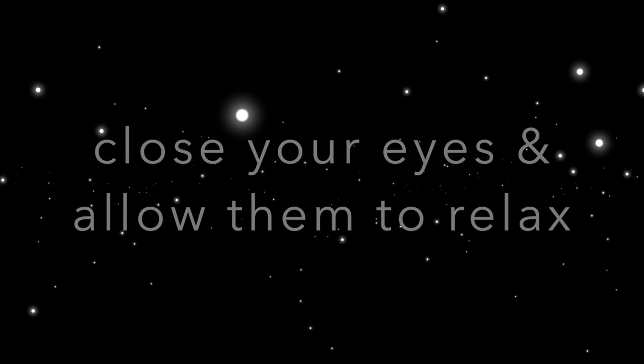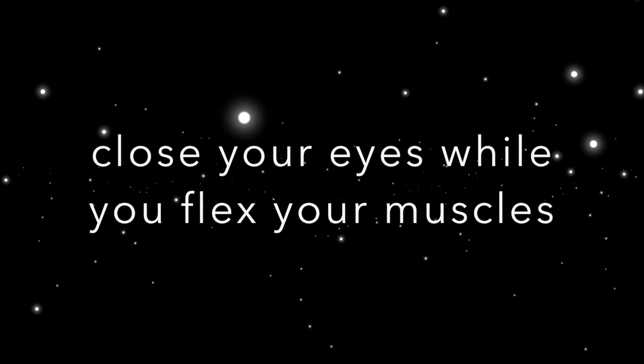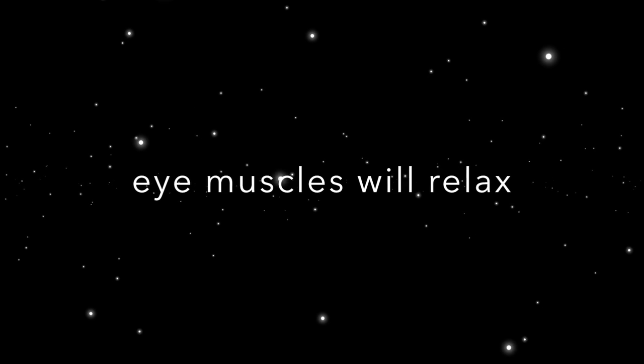Great job! Now take a moment to close your eyes and allow them to relax. As you're able to see, your eye muscles are quite powerful and have the ability to move very quickly in any direction, but they're not used to making so much movement on their own. These exercises will help strengthen and condition your eyes so they can begin moving faster and faster on their own as you progress through the course and as you learn to read faster. Keep resting for a few more seconds before we begin the next exercise. One of the easiest ways to relax your eyes is to close them while you flex the muscles in your arms and your legs, hold for a few seconds, and then simply relax your entire body. This will cause your eyes to relax right along with the rest of your body. If you're ready, we'll begin practicing the next exercise in 10 seconds. Feel free to pause the video now if you need more time.